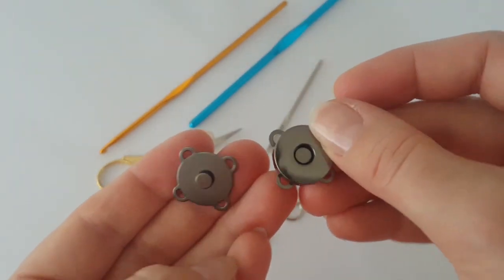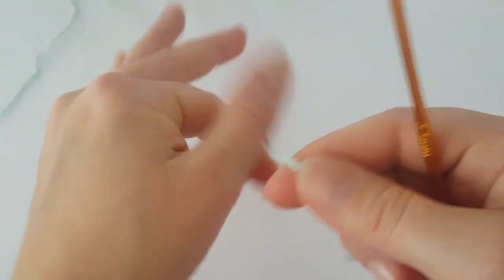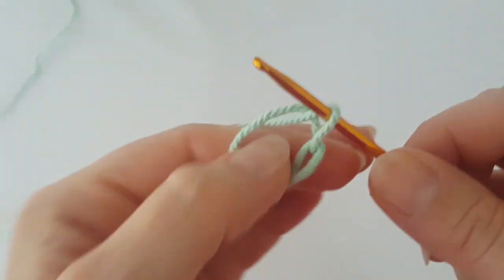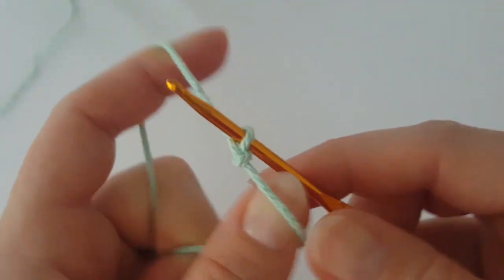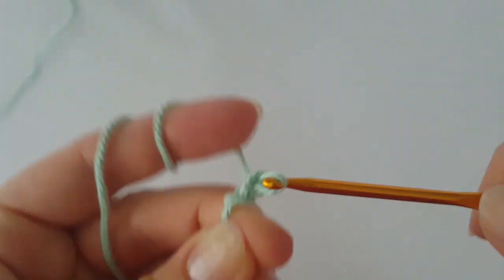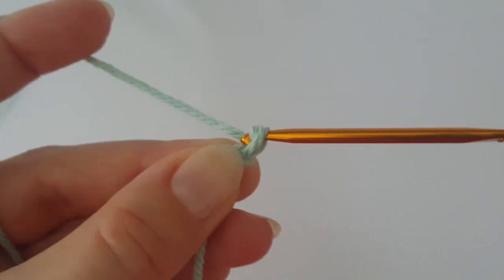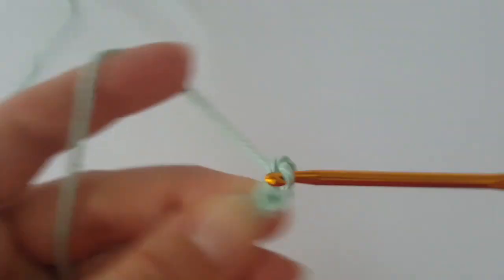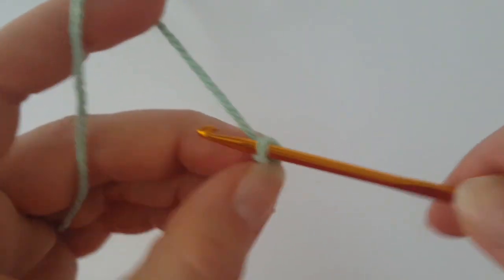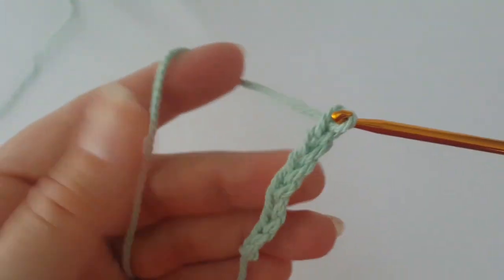Now start with a slip knot and then chain 11. We are starting to crochet from the bottom of the back, so make chain 11 and use the 3.5 millimeter crochet hook.